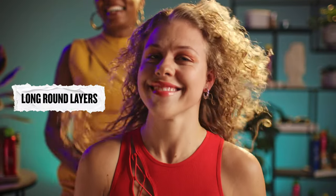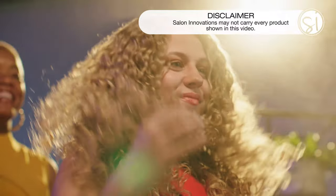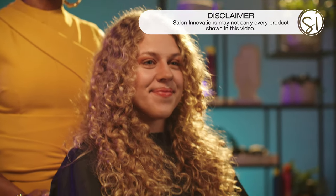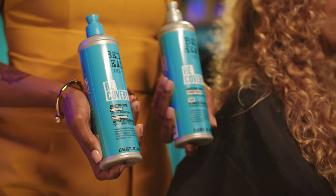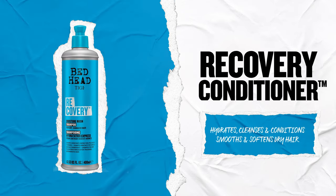Hi, my name is Kia Charisma. I'm a textured hair specialist, and I'm here with the good folks at TG and my model, Samantha. Today we're going to be doing a dry curly cut I'm calling long round layers. Last night I had Samantha prep her hair with Recovery shampoo and conditioner to give her curls an added boost of moisture.